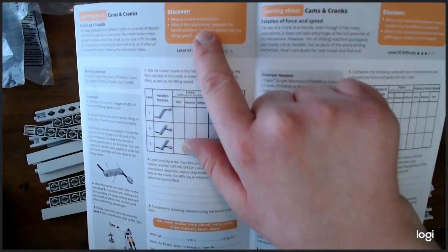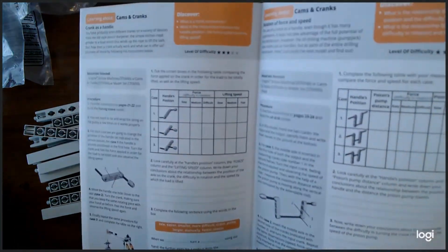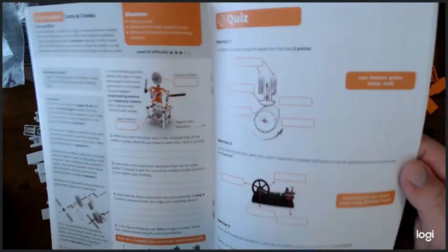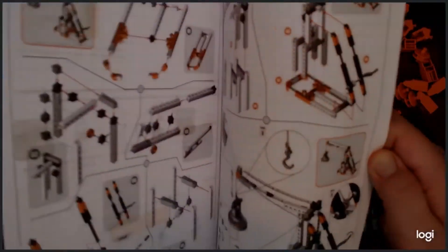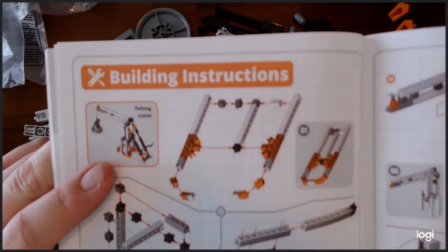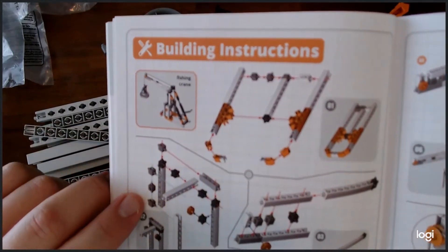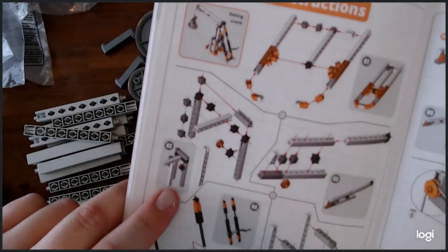There's also an experiment section in the book — it says 'Discover the Crank Mechanism,' covering what a crank mechanism is and the relationship between handle position and the force applied. And there's a quiz — because if you thought you were getting away without a quiz, you're sorely mistaken. Everybody loves to be quizzed on what they learn. Then you've got the building instructions, and what I like about them is they're so simple to follow — they tell you exactly where the pieces go, give you arrows showing where to plug them in, and show what it's going to look like in the end.